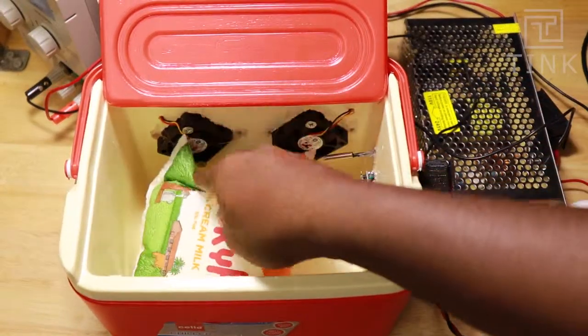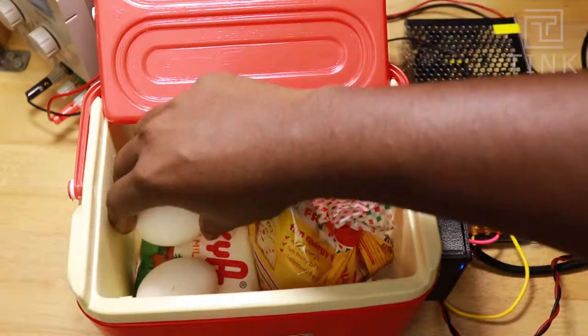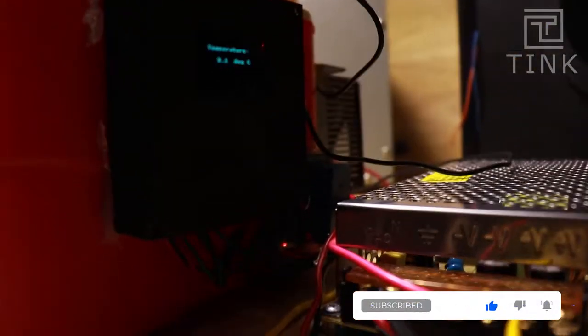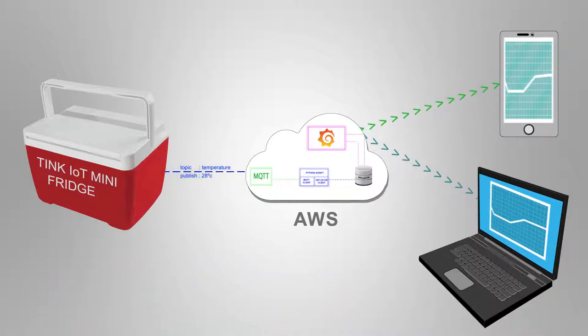At first I thought there was just enough space to keep a milk packet, but given the space inside, we can place more items. We now have a working fridge! In the next part, we will see how to send the temperature data to a server and plot graphs around it. Thanks for watching — see you next time!